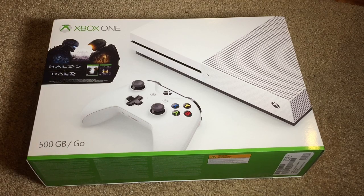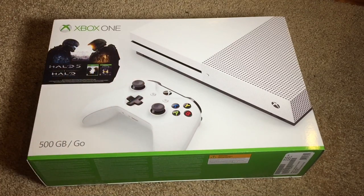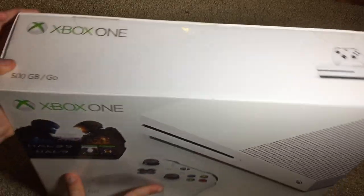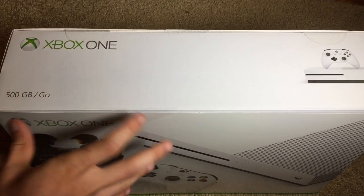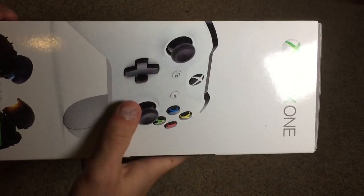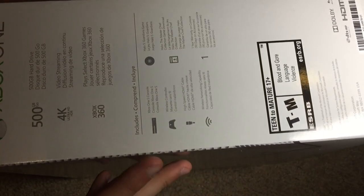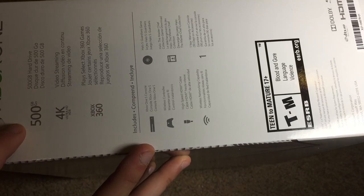Anyway, let's go ahead and take a look at the box and see what we've got here. On the front we've got a pretty cool looking view of the console, a controller, and then it has the Halo branding. On the top it just says Xbox One 500 gigabyte with the console on the right-hand side. On one side it shows the controller and another Xbox logo, and on the other side it shows the technical specifications.